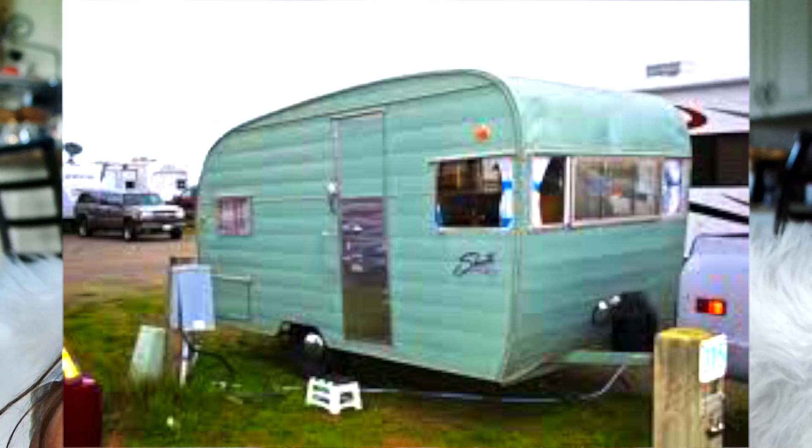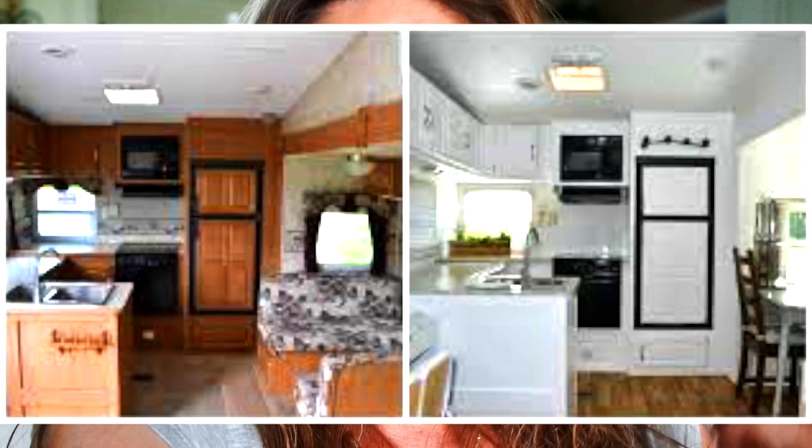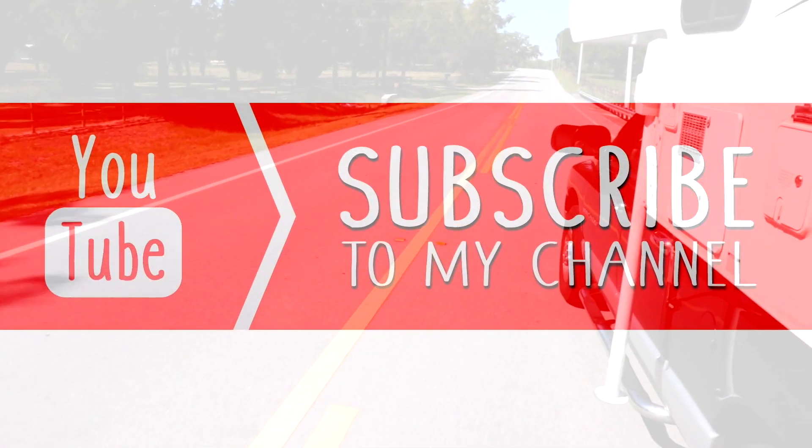Bringing all your ideas together is an awesome thing to do. Let's renovate some older RVs. Let's get out of debt. Let's fix them up and make them the way we like. We can bring life to them and put them back to good use. Let's save an RV today — let's renovate! Don't forget to give this video a thumbs up.